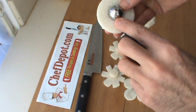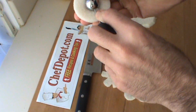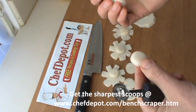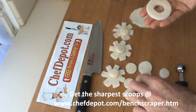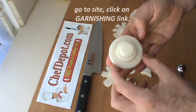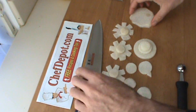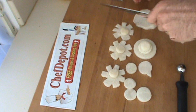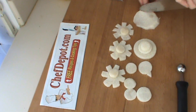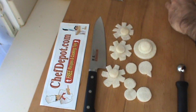A melon scoop can real easily punch the center out of one of these circles. Gives you a slight curve to it there. Nice base for a canopy or some kind of an appetizer. You get the idea — you can do a lot of different things with great knives, great tools like these.